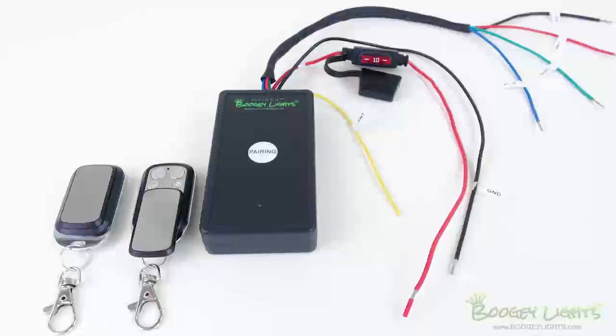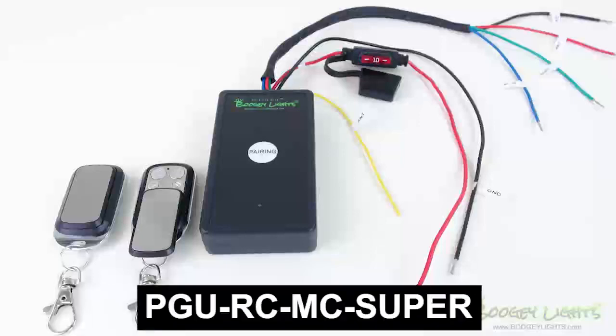And there you have it for our Super Series wireless RGB LED controller with key fob remotes. Thanks for watching.